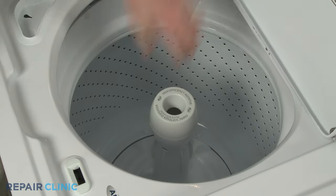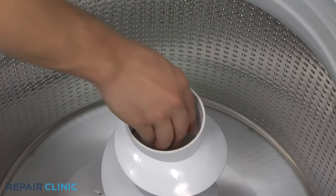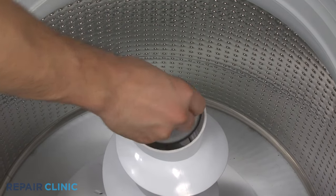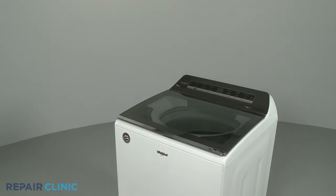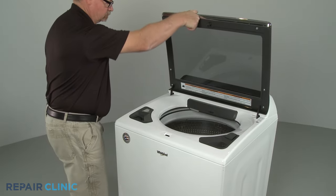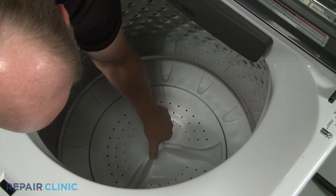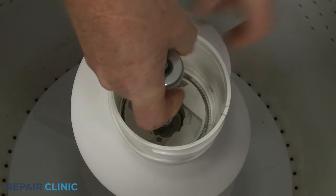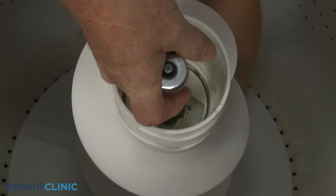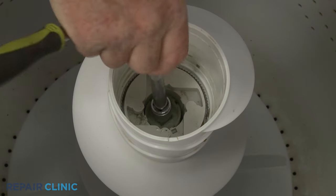If the washer uses an agitator, pry off the fabric softener dispenser or cap and remove the inner lint cap, if applicable. If the washer uses a wash plate, you can use a small flathead screwdriver to pry off the cap covering the mounting screw. Depending on the model, you may need to use a square drive to loosen a retainer to remove the agitator's upper section before you can remove the lower section.